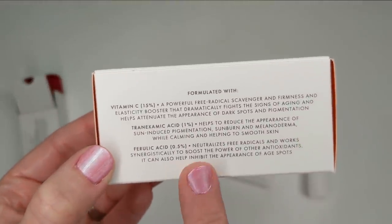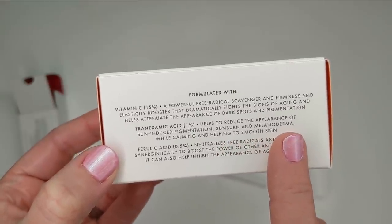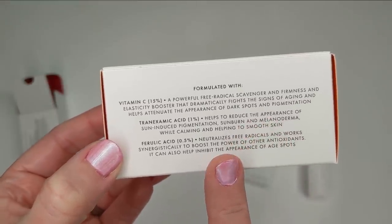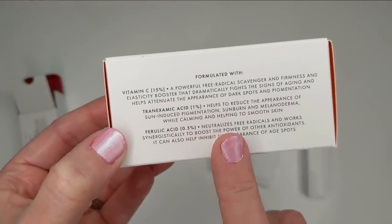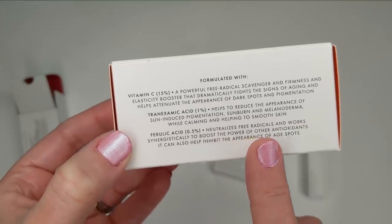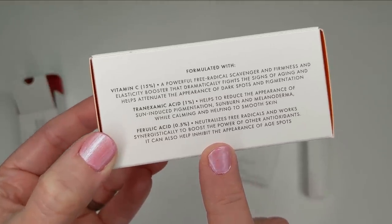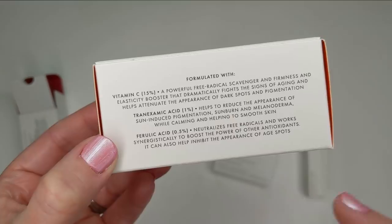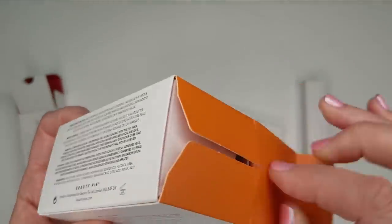It has water and then sodium ascorbyl phosphate — that's the type of vitamin C. It also contains tranexamic acid, citric acid, and ferulic acid. The vitamin C at 15% helps to dramatically fight the signs of aging, dark spots, and pigmentation. Tranexamic acid helps reduce the appearance of sun-induced pigmentation, sunburn, and melanoderma while calming and smoothing skin. Ferulic acid neutralizes free radicals and works synergistically to boost the power of other antioxidants.